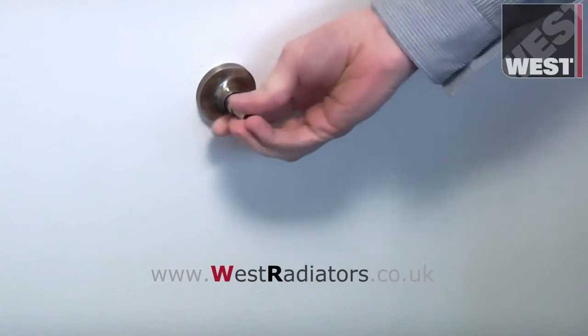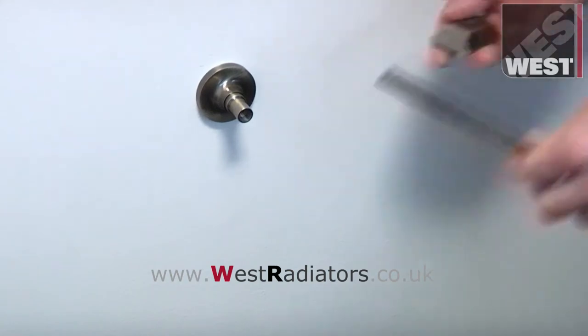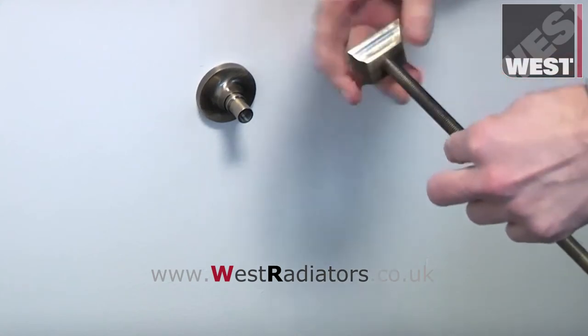Start by securely attaching the wall plate at the correct height. The joining spigot is then screwed into the wall plate. The threaded stud is then screwed through the threaded clamp plate and attached to the spigot.